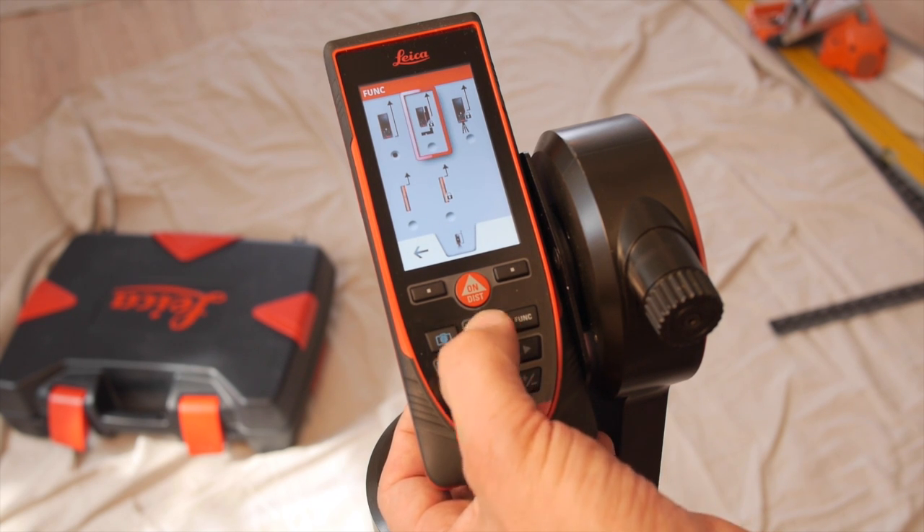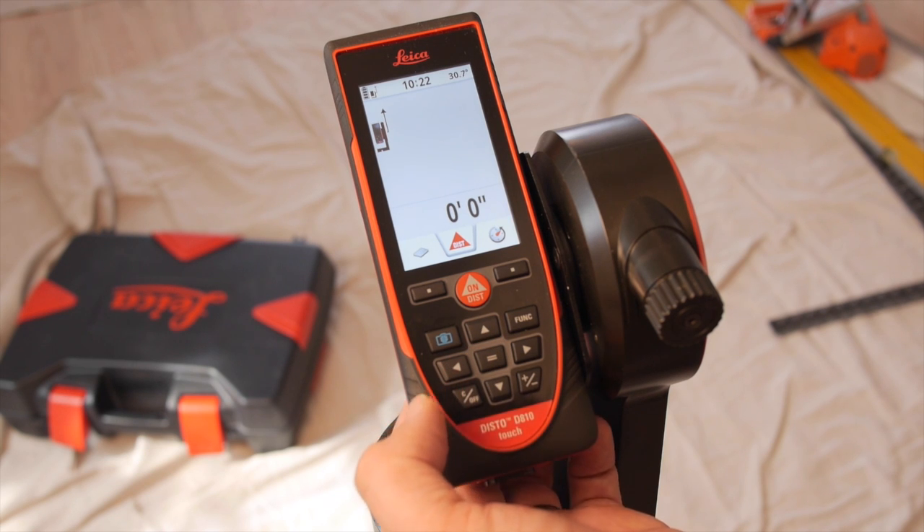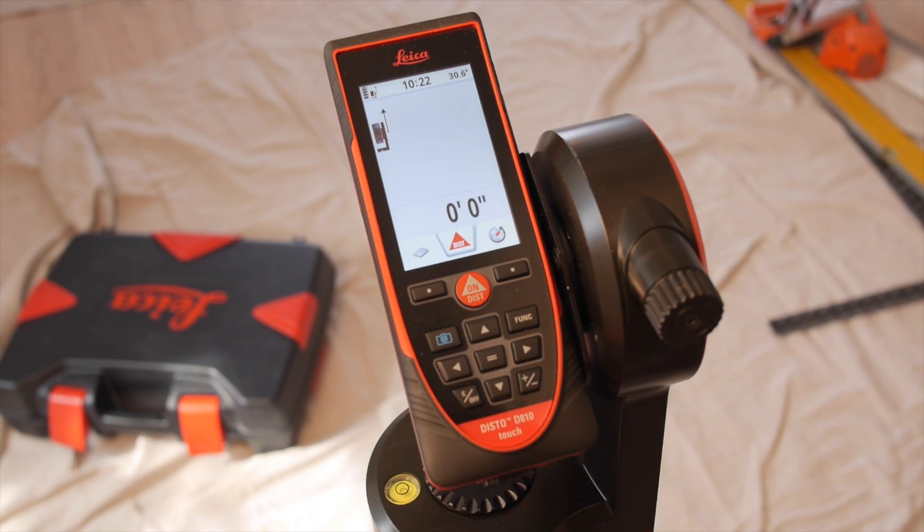We're going to choose shoot from an FTA because that's what we're doing today. When you go back to the simple distance measurement mode, you see the FTA icon on the screen, and also the smaller icon above it has changed to indicate that you're shooting from an FTA.